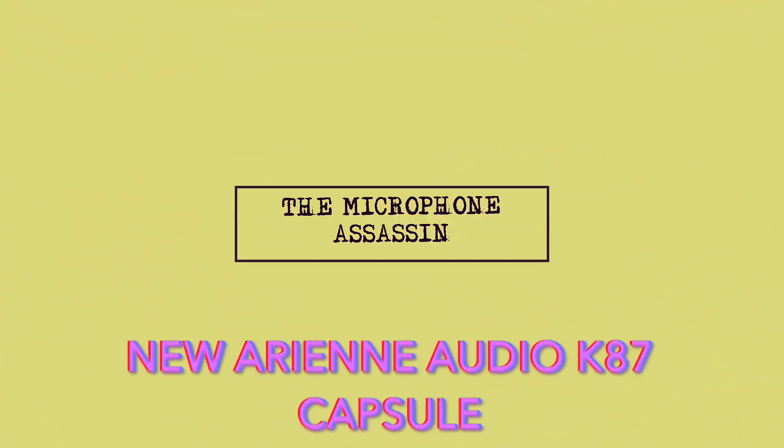From the mind of Mark Yoshimoto Nemcoff. All right, tell me, how does this sound? This is a brand new microphone in the booth today, another DIY job right off the bench. So what I've done here is this is an 87-style microphone, but it's tuned actually a little bit leaner and brighter. And that is a function actually of the headbasket — we'll talk about that in a moment.